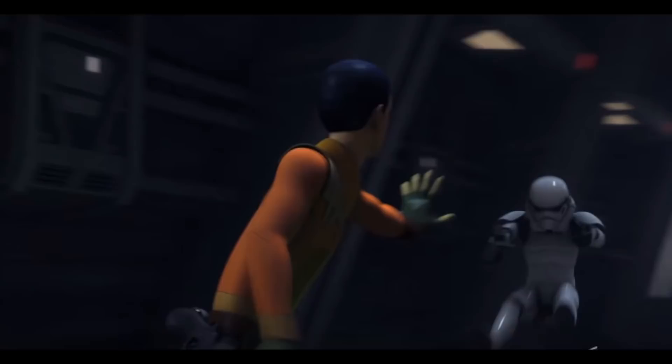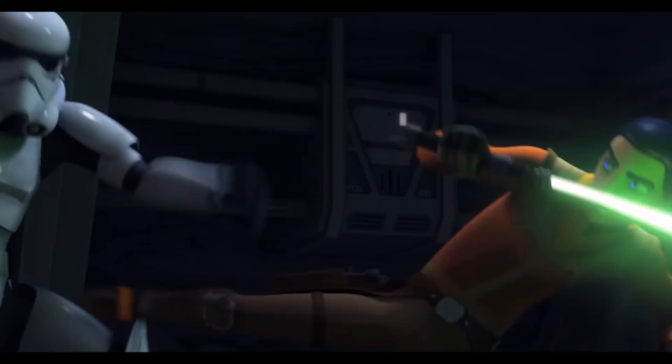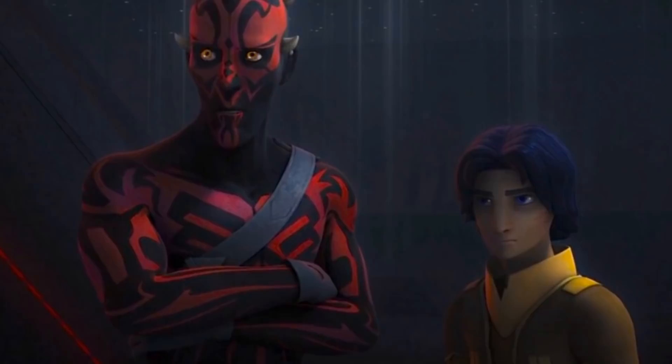I really like the choice to change Ezra's lightsaber color and I would love a little backstory on how he built it. What has Ezra been doing with the Sith holocron and the mysterious dark side voice from within? Fingers crossed for Darth Revan.